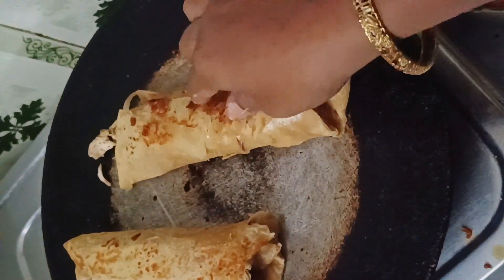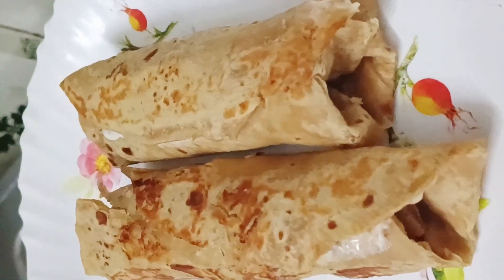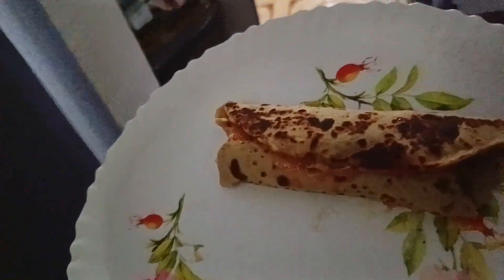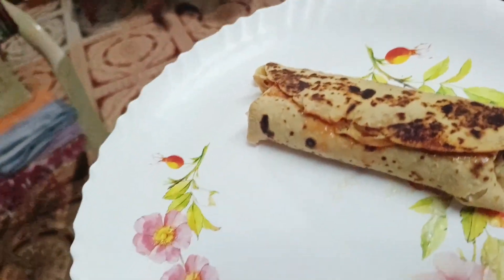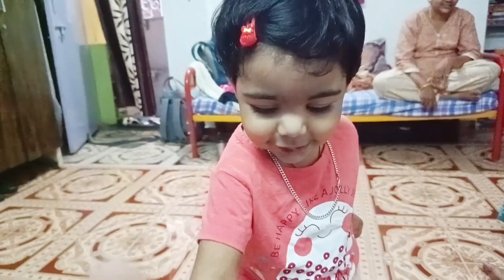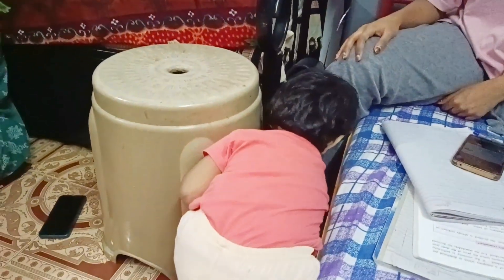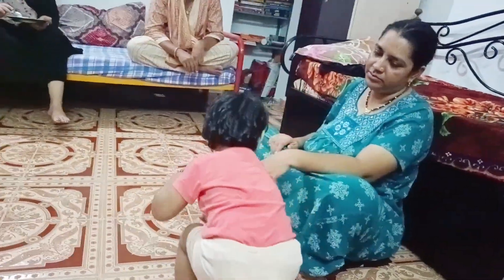So this is ready and this is made of shawarma. Today I have made shawarma. Hello Janam, this is your shawarma. Can you see the shawarma?